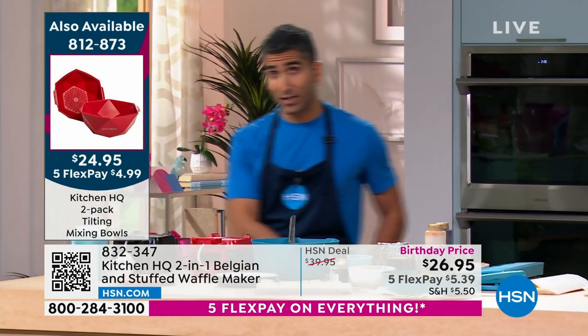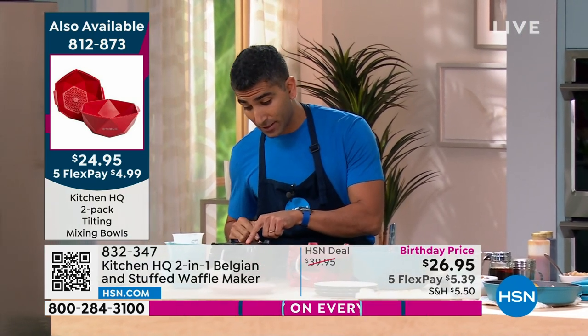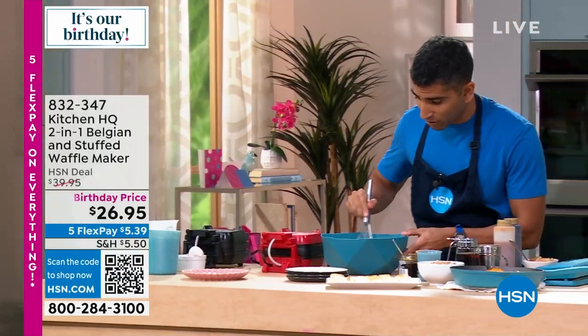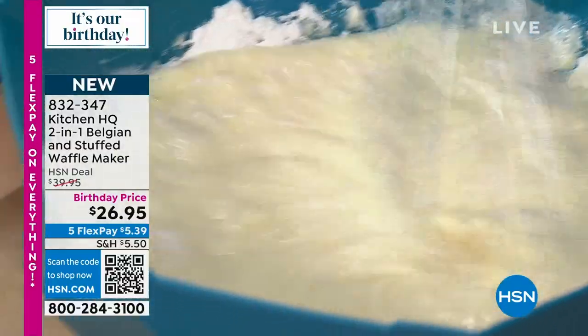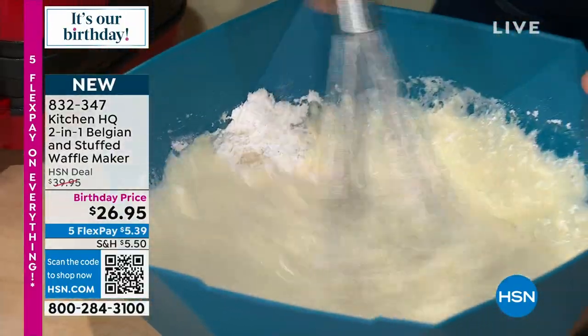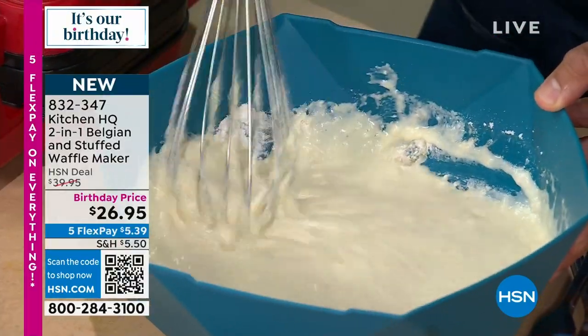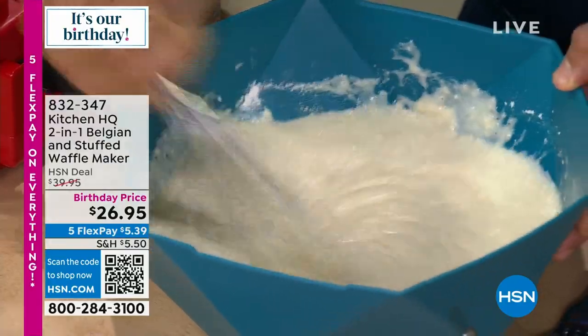My waffle maker's plugged in. Like the little egg bite maker, there are no settings — once it hits green, that means it's preheated and ready to go. So I'm going to get mixing here on my waffle batter. I've got flour, salt, baking powder, and then for the wet ingredients: some milk, some cream, a little bit of oil. You could go with melted butter, absolutely.